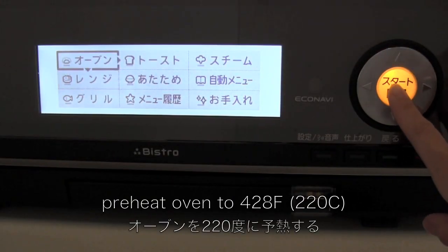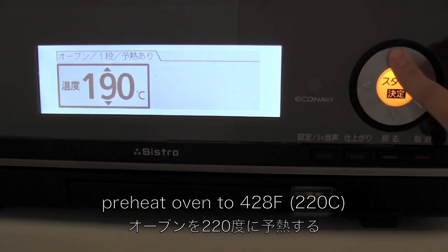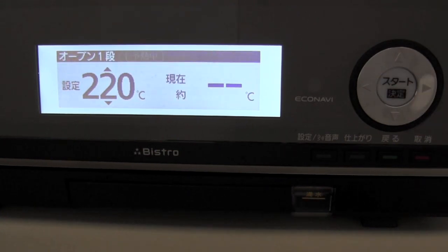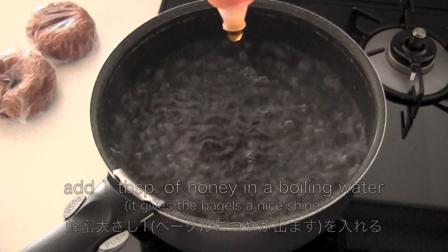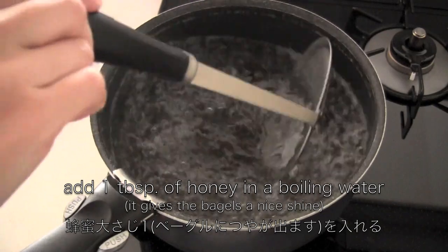Meanwhile, preheat the oven. Then bring a large pot of water to a boil. Now add 1 tablespoon of honey to the boiling water — it gives the bagels a nice shine.